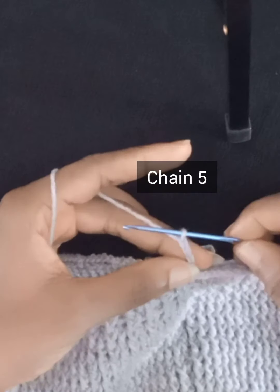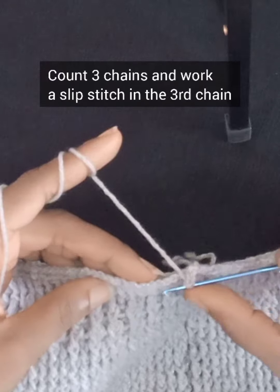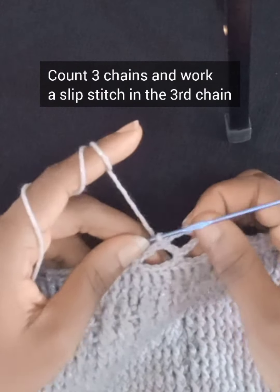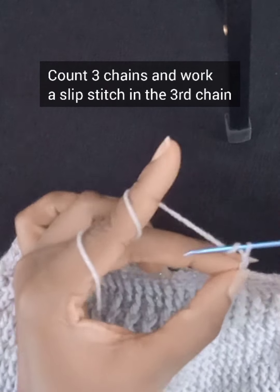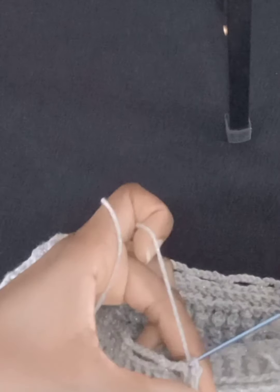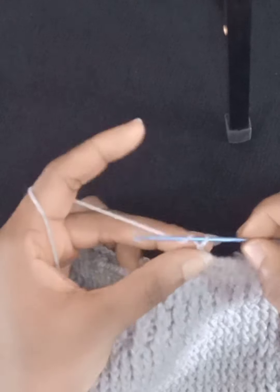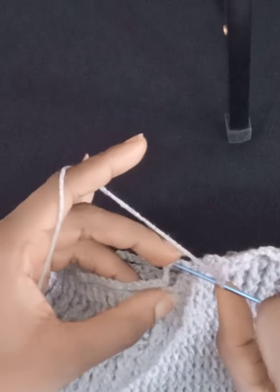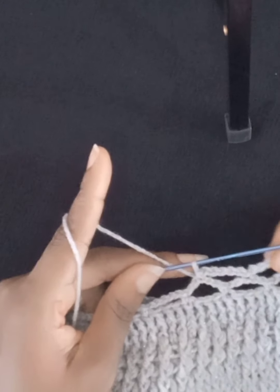Something different in this row: instead of working a single crochet after chaining five, you'll work a slip stitch into the middle — count three chains which brings you to the middle of the chain five, then work a slip stitch. Maintain that pattern: chain five, count three chains to the middle, work a slip stitch — all the way around. Once you get to the end and are about to start the next row, always work three slip stitches into the first three chains to get to the middle.